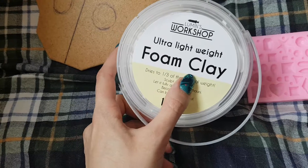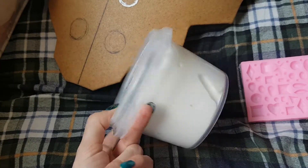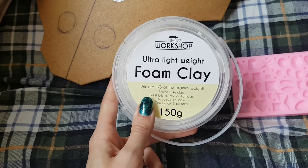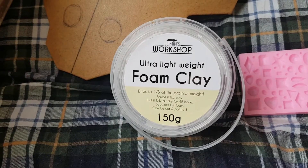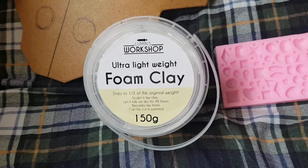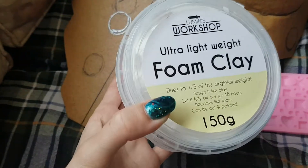If you can't tell by the name, this product acts like a clay and when it dries it also acts like a foam, which is great. I actually got this tub from the Art of Wigs booth at Anime North in Canada, however you can also get it from the Art of Wigs Canada shop, and I'm guessing from their regular non-Canada shops as well.